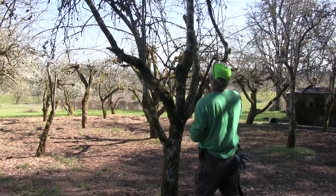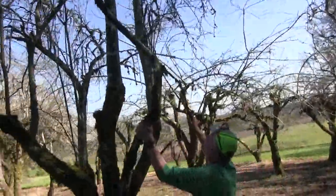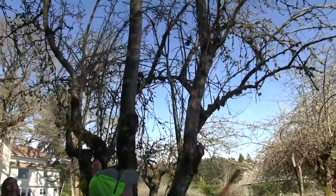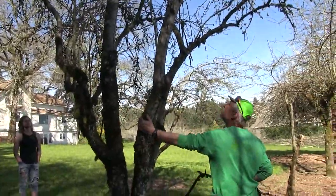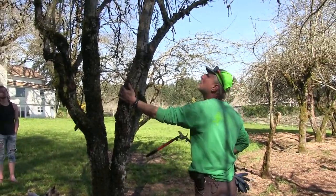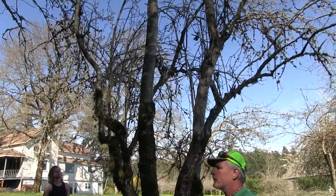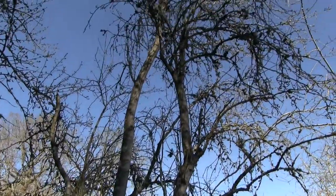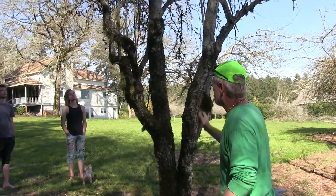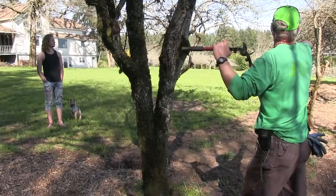I would cut this whole top section off and let some of the new lower branches come out. Actually — looking more closely — I think I'm wrong, this might be an apple tree, not a pear. But the principles are still the same. You prune pear trees very similarly to apples. I'd still take this center trunk off.